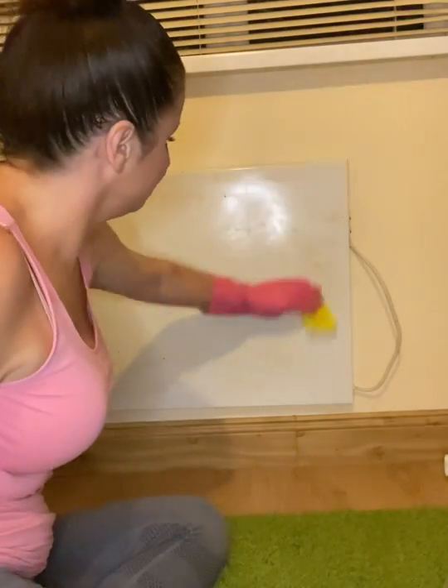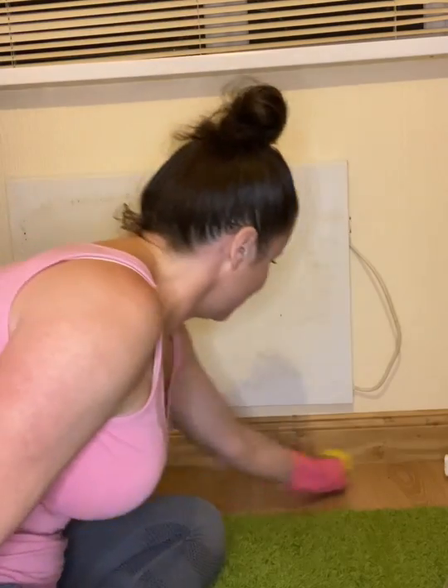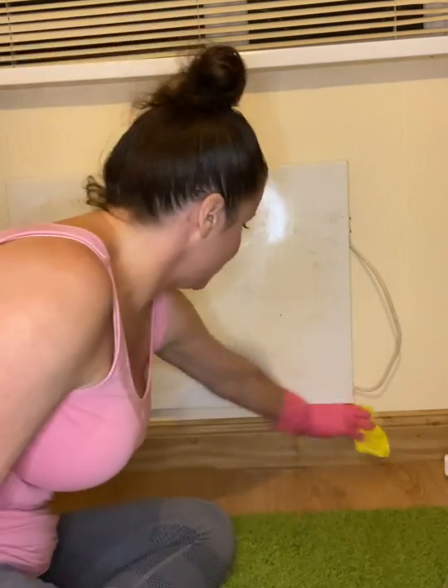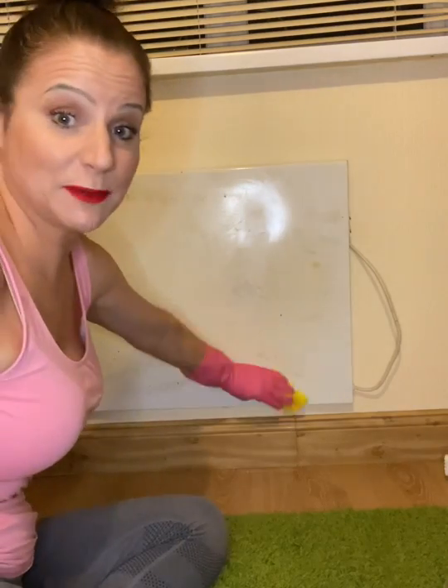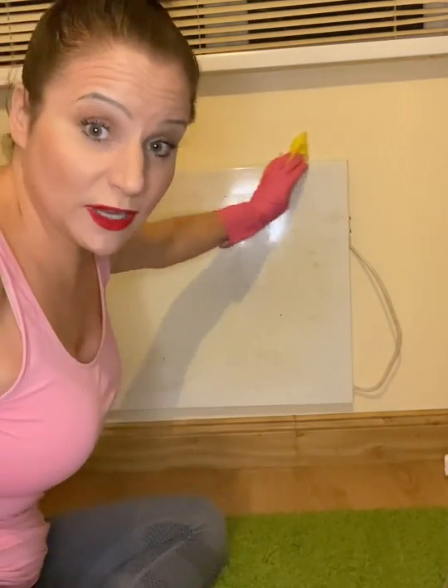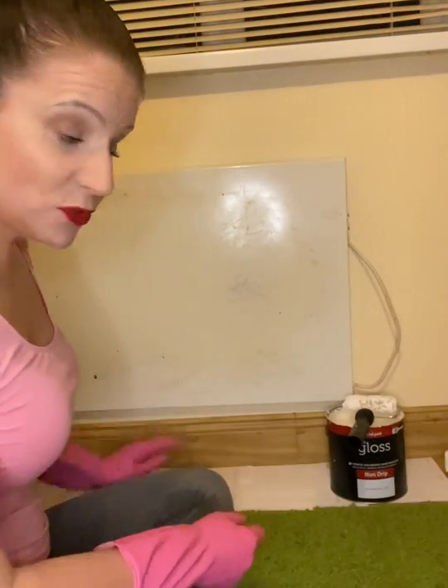So I've finished sanding it. I'm just going to give it a quick wipe down with a damp cloth — make sure it's nice and clean. Wipe the floor to remove any bits of paint that came off when we sandpapered it. Let it dry completely and make sure you pop down some paper to protect your floor.